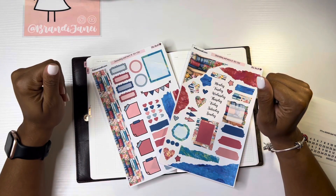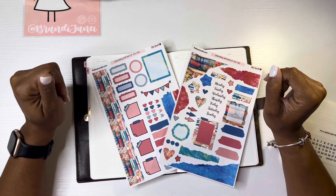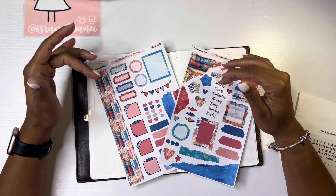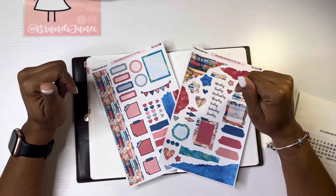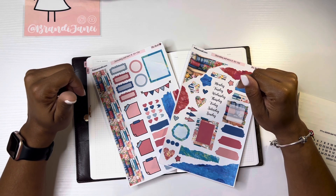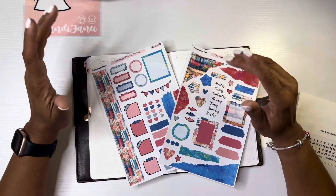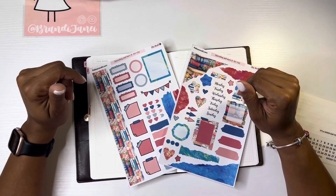Hey guys, it's Brandi Janae. Thank you so much for tuning in to my channel today. In today's video I am going to be setting up my Aura Estelle complete weekly vertical, so if you're interested in seeing how I set this up please be sure to stay tuned.